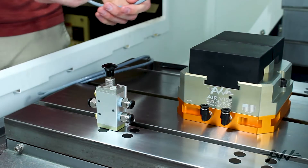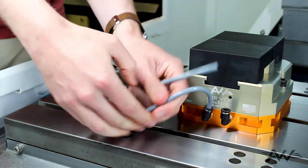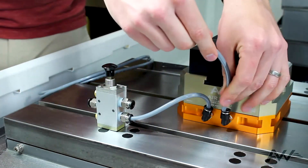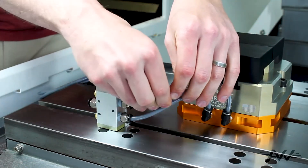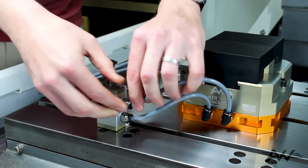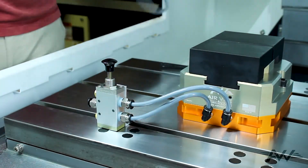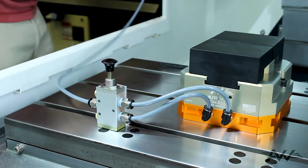I've already cut my tubing to the length I want. It might be easier for you to size and cut your tubing as you install it. Finally, let's connect our valve to our regulator if you're going to use one, and then run straight to our air source.